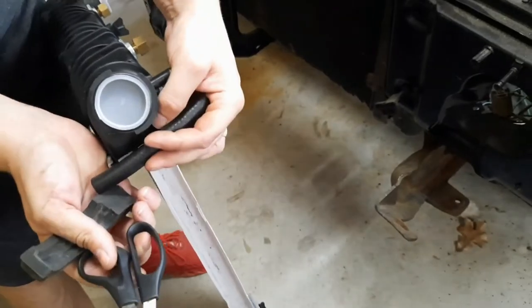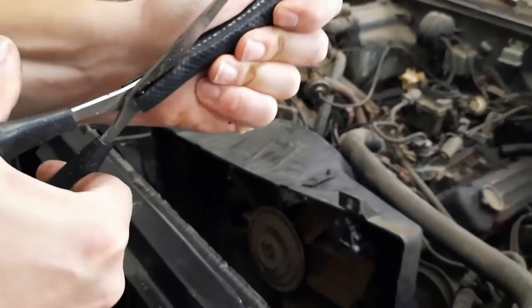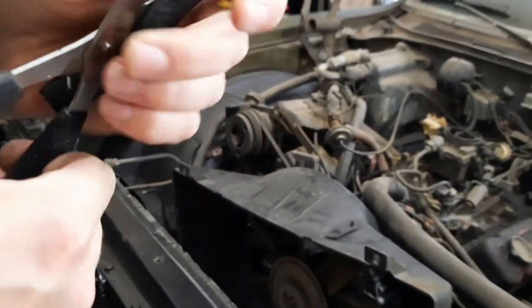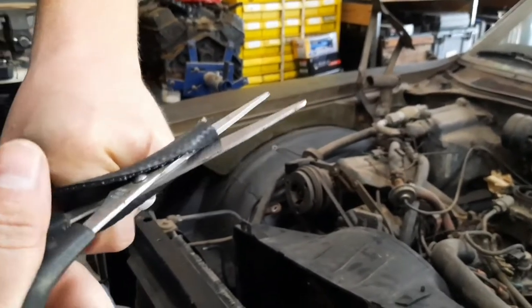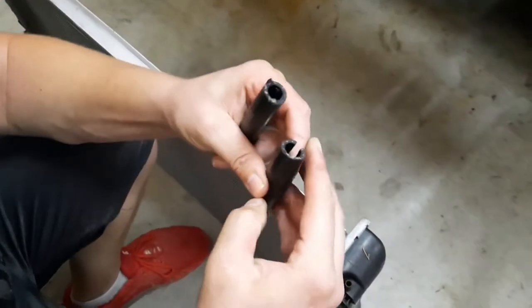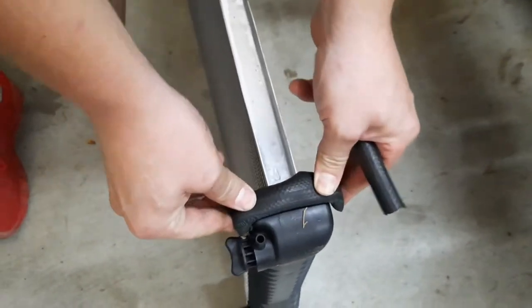I'm going to cut a slit down the hose and slip it over the top. There's my piece of 3A hose — I'm just taking a pair of scissors and cutting down it. It does take a lot of force to do this. Got our slot. I'm going to first put the pieces on the bottom of the radiator, cutting it long enough so it can wrap around if needed, but for now just leave it like that.